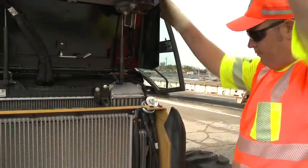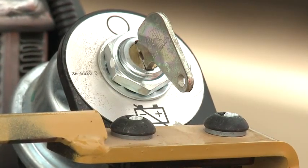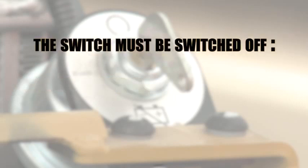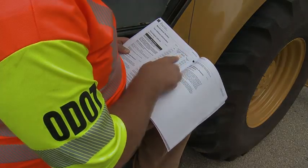The battery master switch is located in the engine compartment and is used to completely disconnect the battery from the electrical system. The positions vary for different backhoe models; please consult your operator's manual. The switch should be switched off at the end of each working day, for service, or for any maintenance of electrical systems. Please refer to the appropriate maintenance manual for all maintenance intervals.